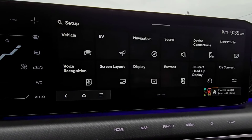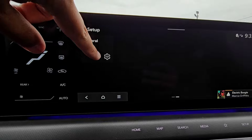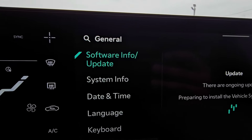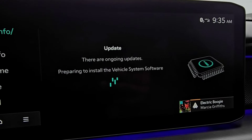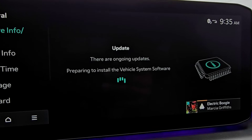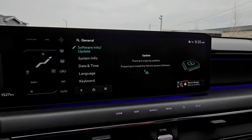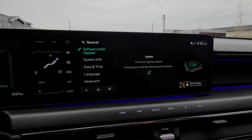We can go into Setup over here on the right-hand side, then swipe the screen to the left and go to General. You'll see we're under Software Info/Update, and right now it says there are ongoing updates preparing to install the vehicle system software.